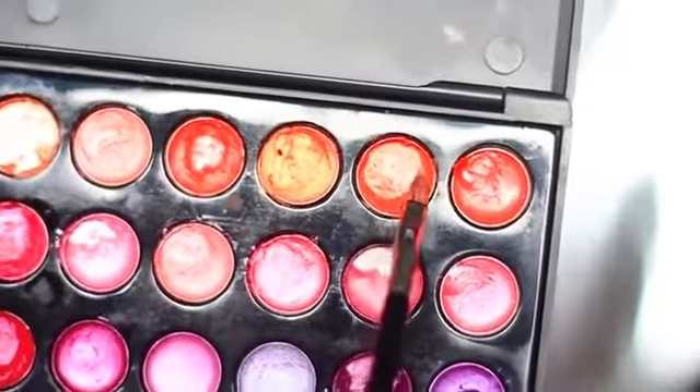If you think bright pink lips are not for you, you can mix colors. I'm applying this orange or nude lipstick over the pink, and this turns into a coral shade that is more neutral, if that is what you prefer.